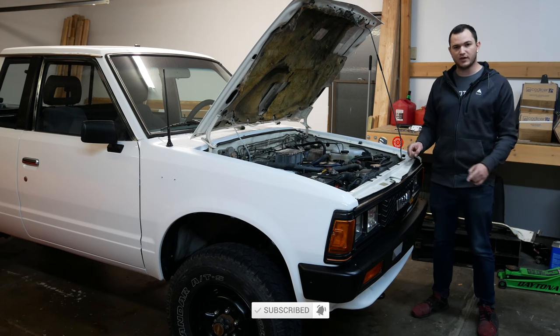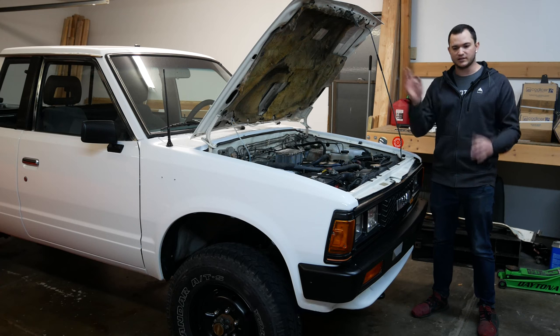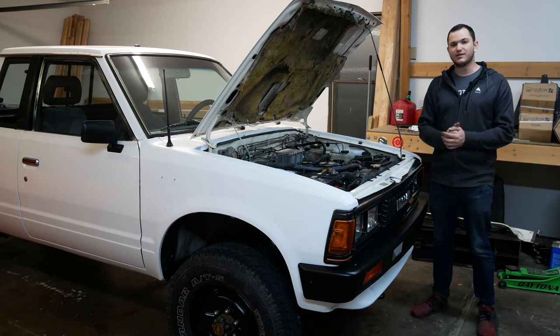I'm going to have an oil change on this coming up soon with a treatment as well. Make sure you're subscribed, drop a like on this video, and I'll see all of you guys in the next video.